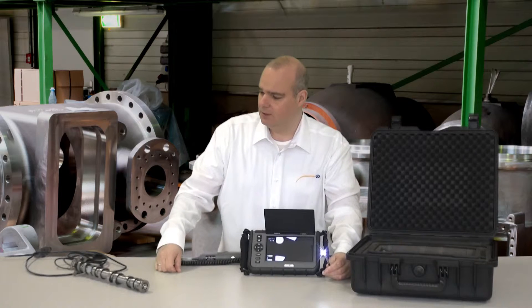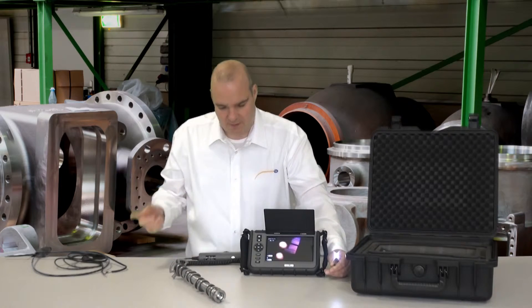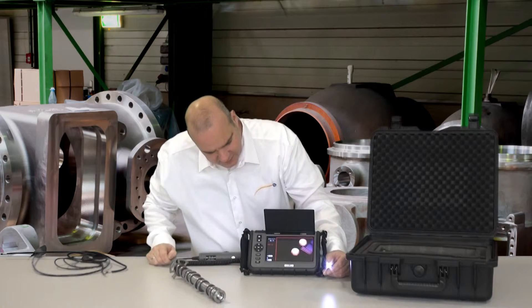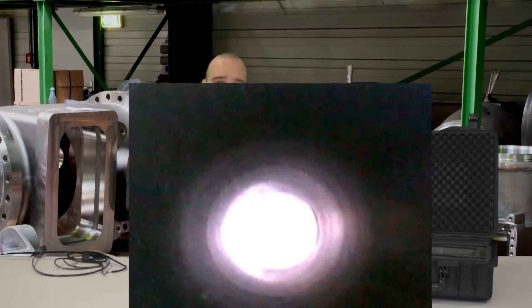I have brought along a camshaft and we can just examine it. I think we should do a film straight away, so I push the film button. Here you can see that the frame turns red, and we now go inside the camshaft and can examine if it has any rust or if I can see any cracks — a complete quality control from inside.